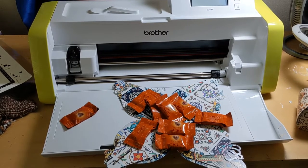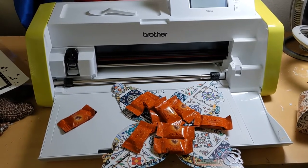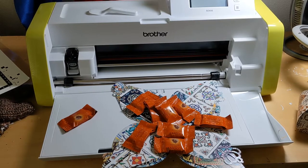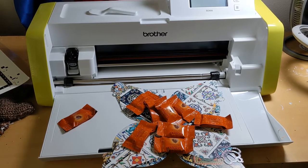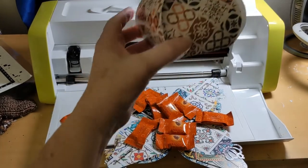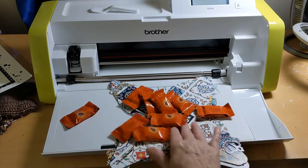I got this really great paper — it's called Spice Market, and it is Spice Market from Ella and Vive. I don't know how to say it, anyway I'll put the link in the description. Look at this paper — isn't it great? They're all different, so I cut some out.